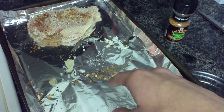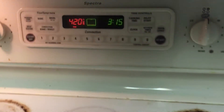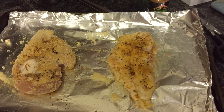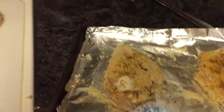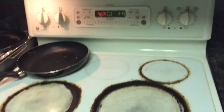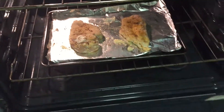Spray the pan with some cooking spray so the chicken doesn't get sticky. The oven is at 420 degrees. Once the chicken is pan fried, put it in the oven at 420 degrees for 25 to 30 minutes — keep an eye on that.